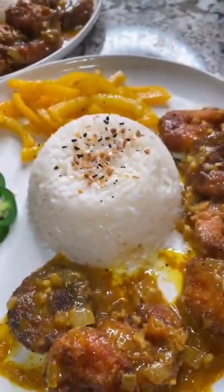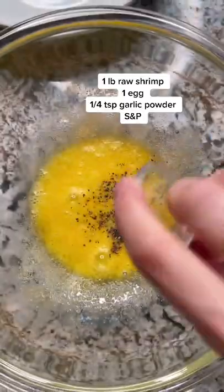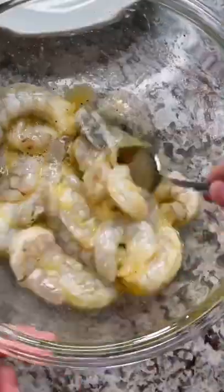Three years ago I was at a local Asian restaurant and ordered their curry shrimp — it was delicious. So today I'm remaking it. Start off by beating one egg and season with garlic powder, salt, and pepper, then add your shrimp.